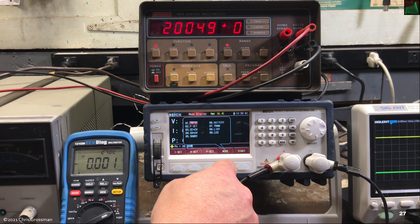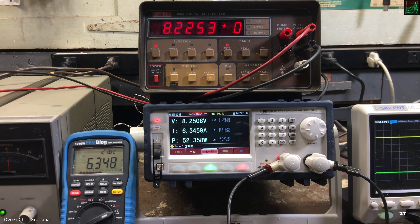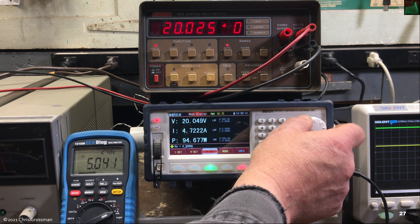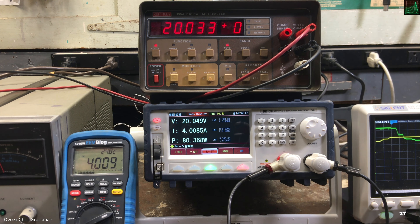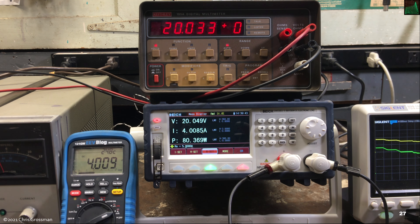Going to constant resistance mode — entering 1.3 ohms and starting it. The power supply is in current limiting mode right now. Turning it off and back on, you can see whenever it turns off it goes to 'unregulated' but it recovers. Turning the resistance up, the power supply moves to constant voltage mode. Turning it off and back on works fine. Reducing the current output of the power supply — it stays locked. Bringing it back up — the constant resistance mode appears to work fine.